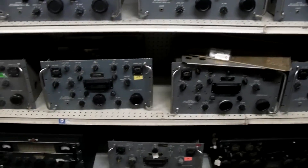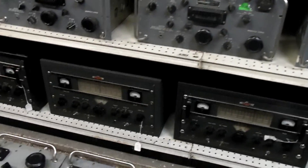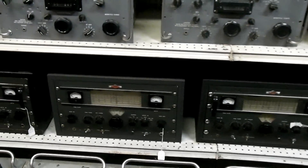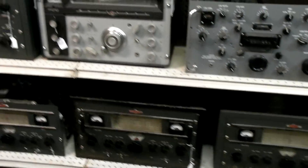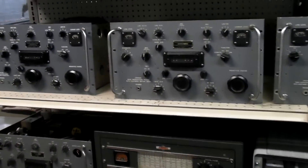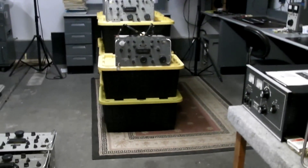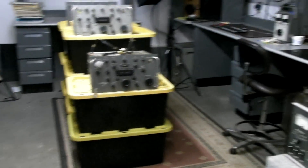As you can see, I have some other Collins boat anchors — a 75A1, and 32V2 and V3 transmitters. Lots of stuff. And on the other side over here, those yellow bins are full of R390A parts.